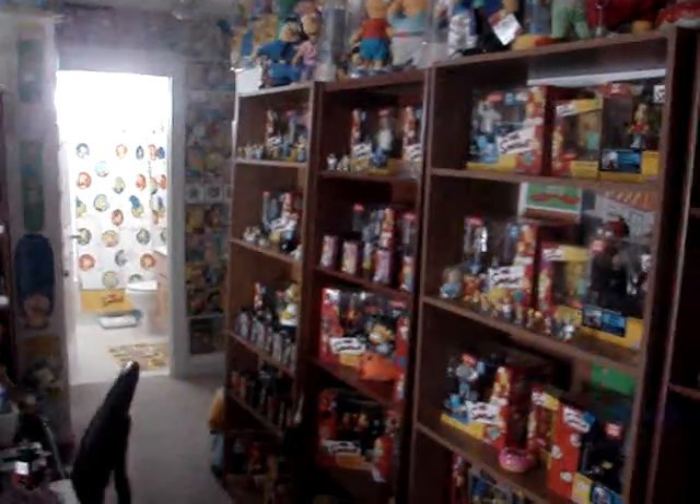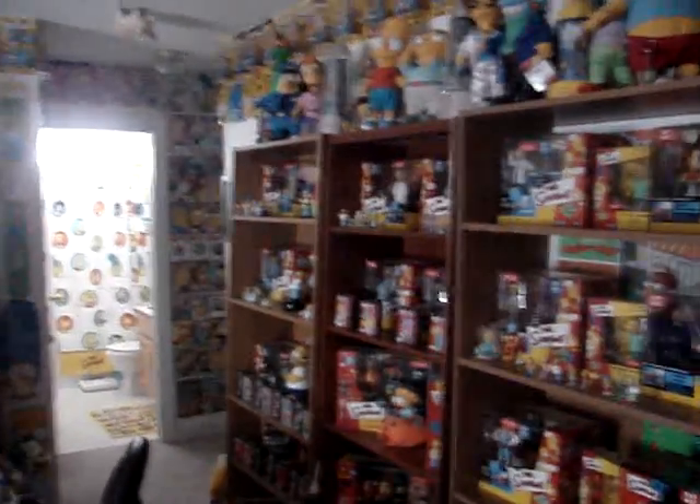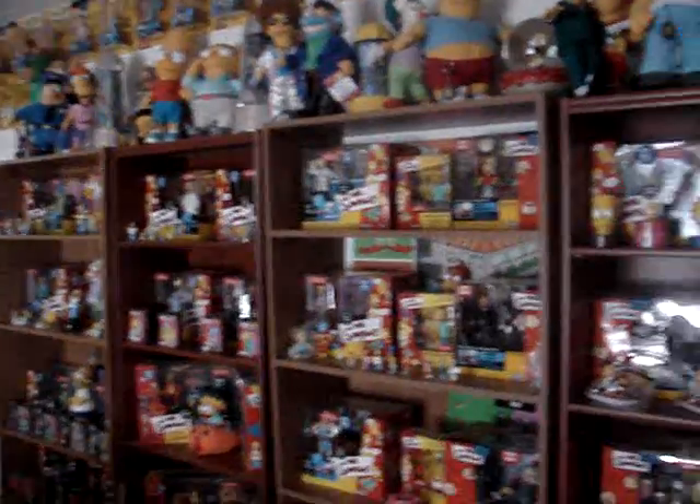Welcome to SI-47, Gus Banks once again. I'm going to talk about Simpson's tchotchke, or Simpson's schwag — just the little trinkets that I have in front of the World of Springfield play sets.